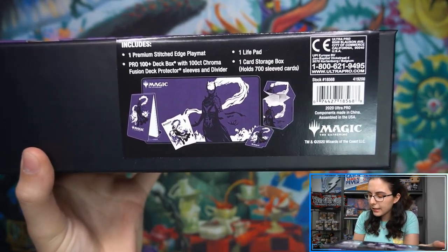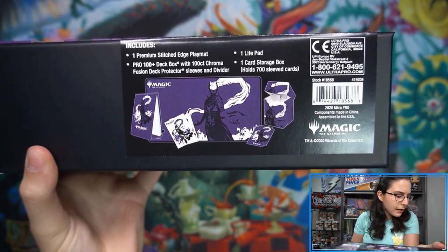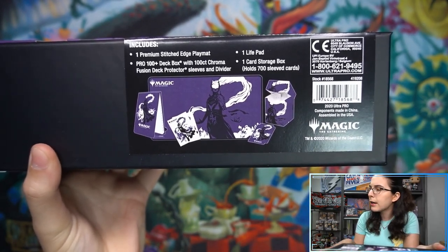Stitched edge play mat — I know that's kind of a newer thing for premium play mats. I personally don't care too much for stitched edges.